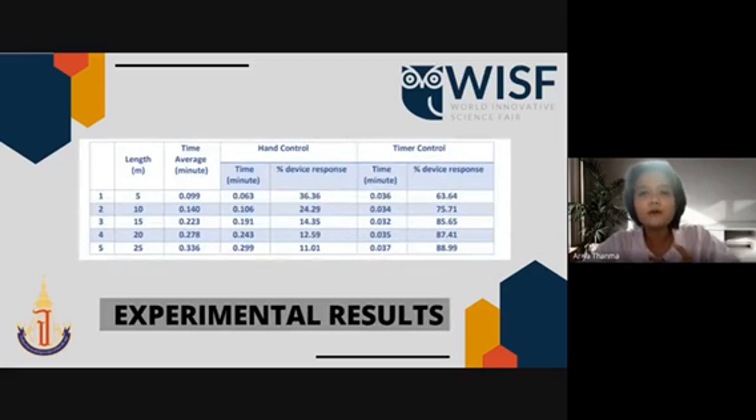Now I'm going to talk about the comparison of hand control and timer control. As you can see in this table, in every length, the time of timer control is faster than hand control. Also, the percent of device response is better too.